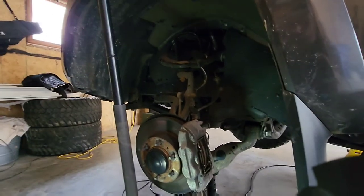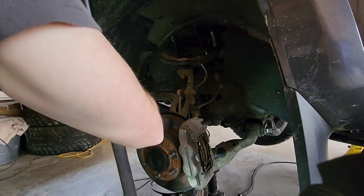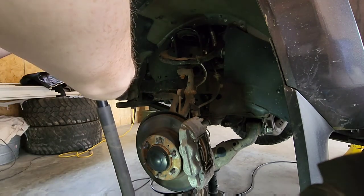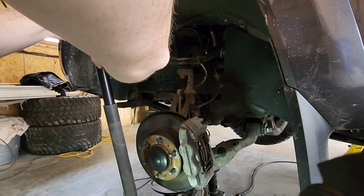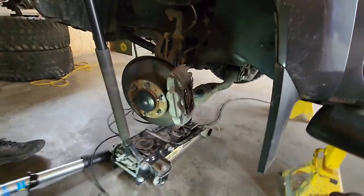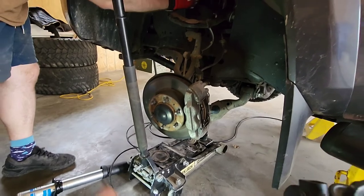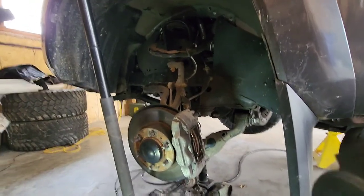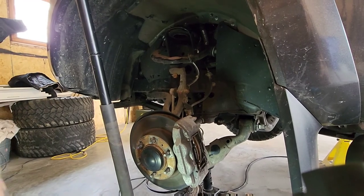We'll be lowering this sooner than later. Actually we're pretty much ready to go. The idea is we'll put the whole strut in and then we'll use the jack to lift the lower control arm up until he gets the top hat bolt tightened up, and then go from there.